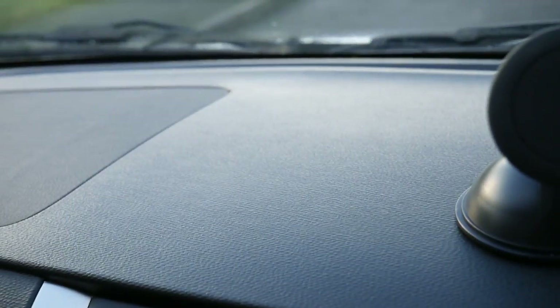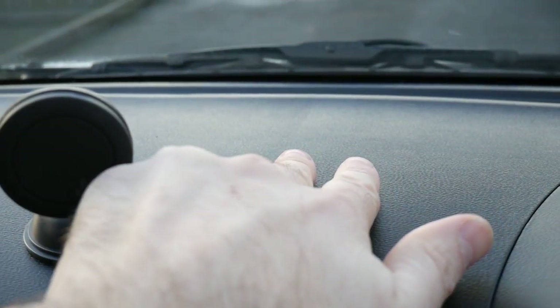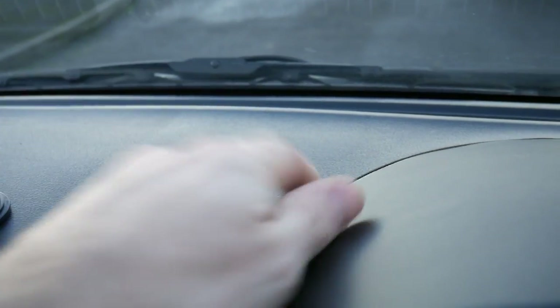So yeah, that's the before side. You can almost see a line just there. And that's the after side, so it's a little bit more glossy. Doesn't feel greasy, which is good.